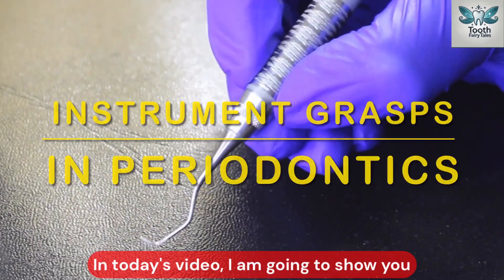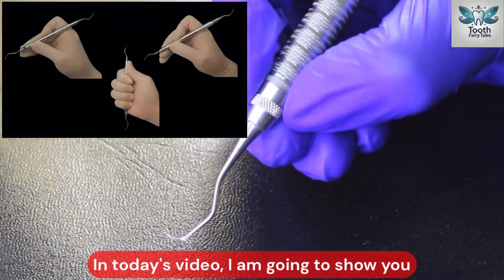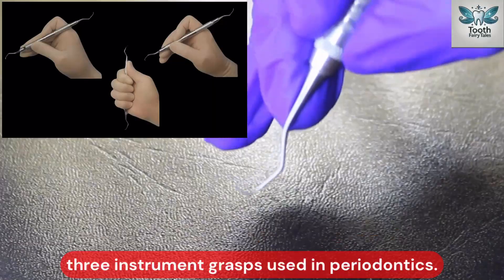Welcome back to my channel. In today's video, I am going to show you three instrument grasps used in periodontics.